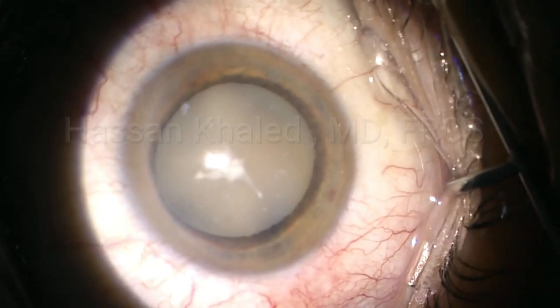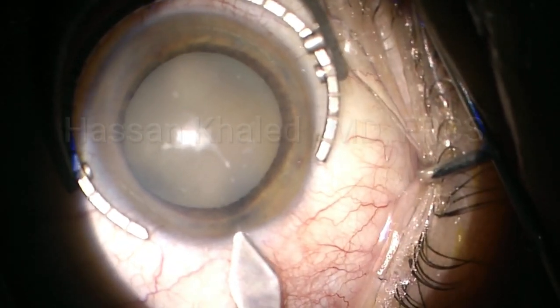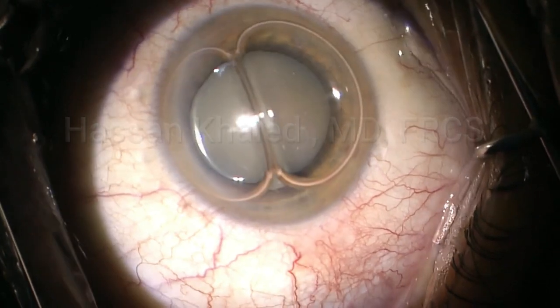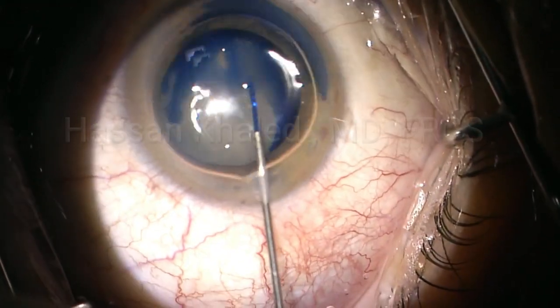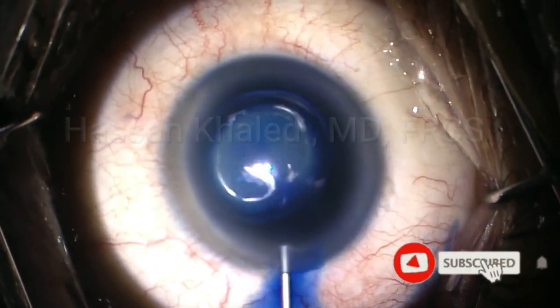Phaco emulsification in very dense brown cataract. Here is a 62-year-old man who presented complaining of severe gradual drop of vision in his right eye. His vision for this eye was hand motion in front of his face.